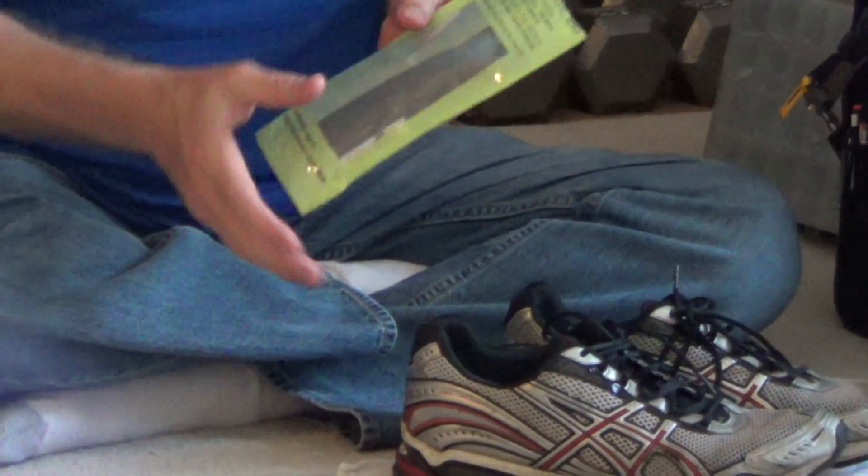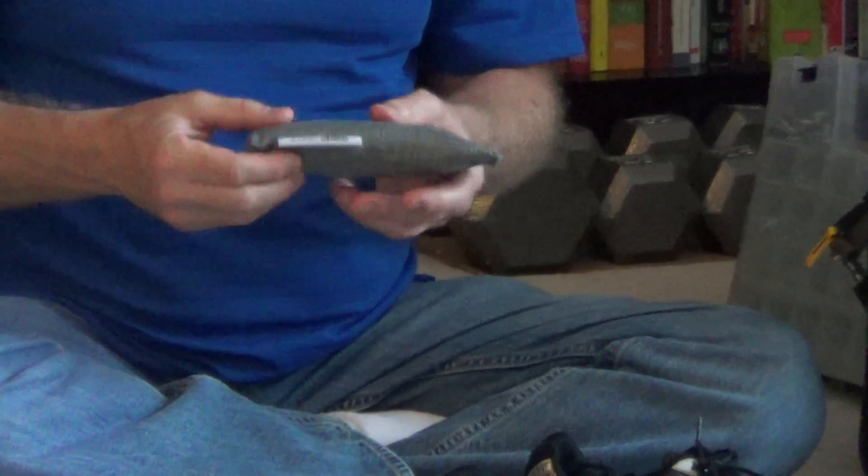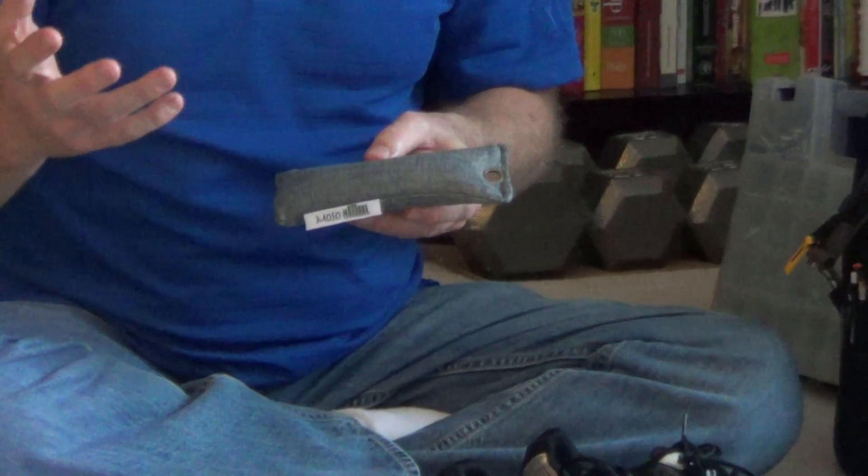All you do is slide it in your shoes, and it starts absorbing odors, moisture, and bacteria. The steps to use it: once you open your pouch, you want to mark the date on the tag so you know when to replace it. Use it in your shoes, and once a month you want to take them out and throw them in direct sunlight, which is going to revitalize the charcoal.